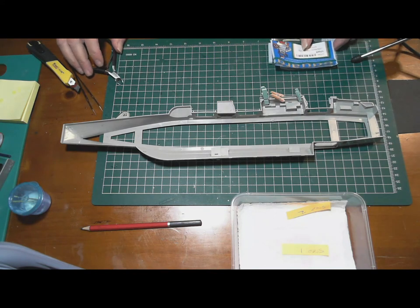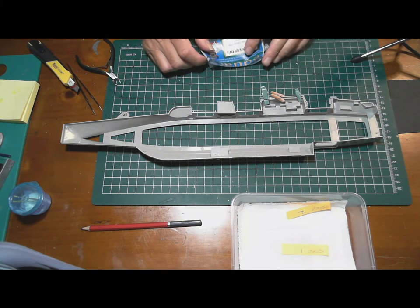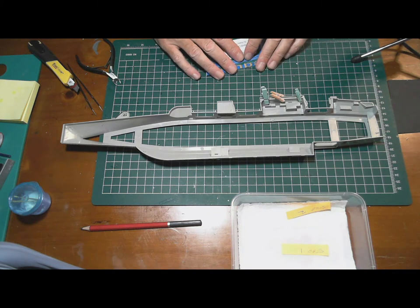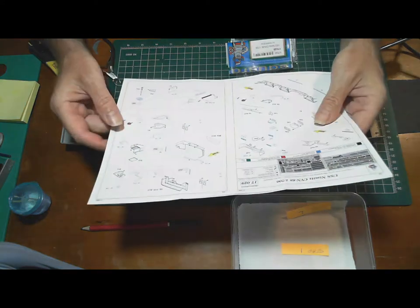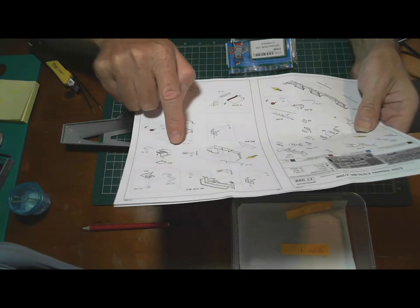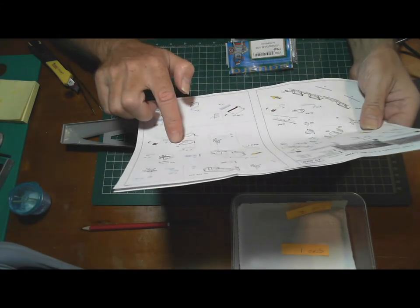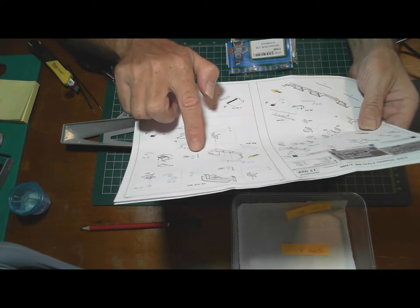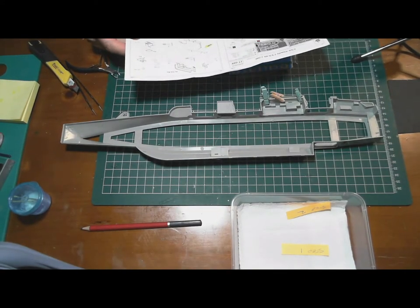There is one big problem I've come across. If you watched the previous video, you would have seen I had some issues with the photo etch not fitting. Some pieces just weren't right. There was a point in Step 2 where they were telling me to use model parts H1 and D54, but there is actually no sprue lettered H and no sprues lettered D in the kit.